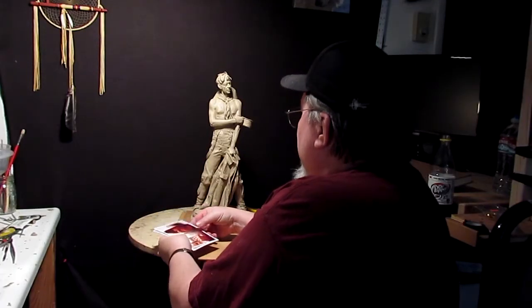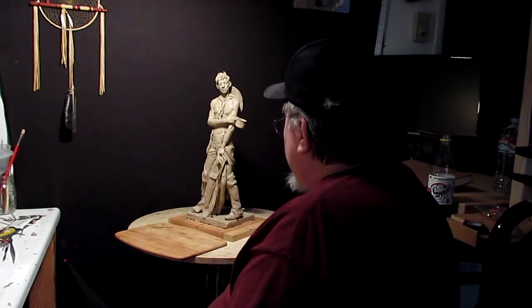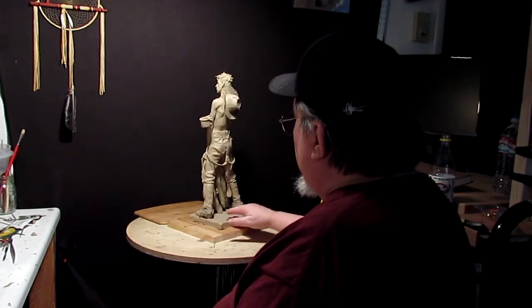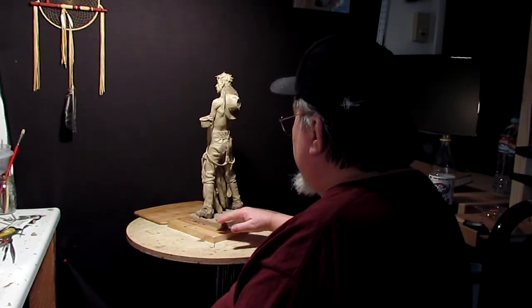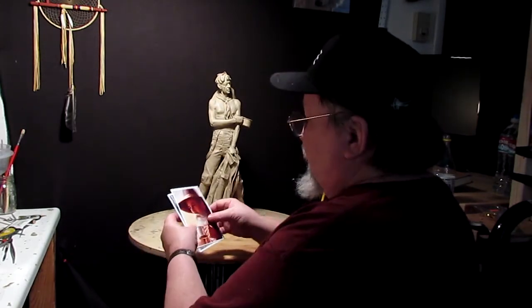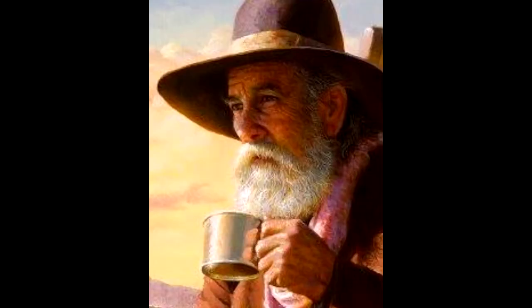I have been thinking of adding a coffee pot to the base, just to tie in the coffee theme. What I'm thinking of doing is somehow putting the ring of fire stones behind him, and maybe the coffee pot sitting on the stones somewhere around there. I've gotten pictures from my friend Alfredo Rodriguez, who did a painting of a cowboy drinking coffee from his coffee cup.